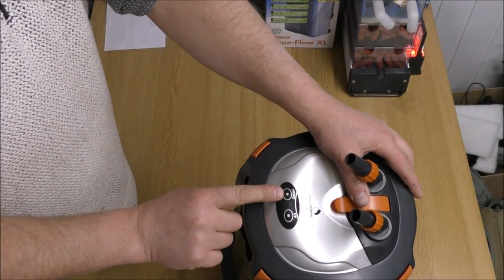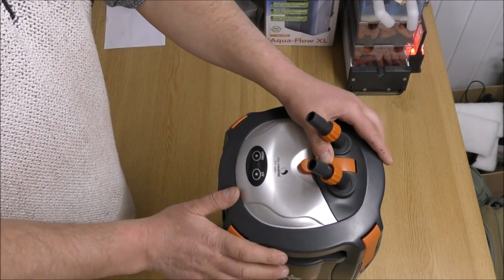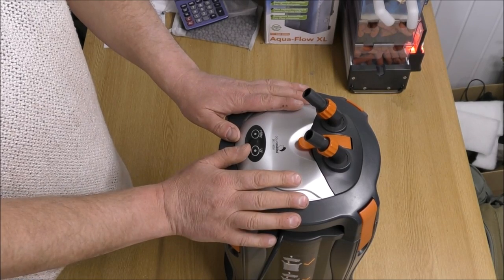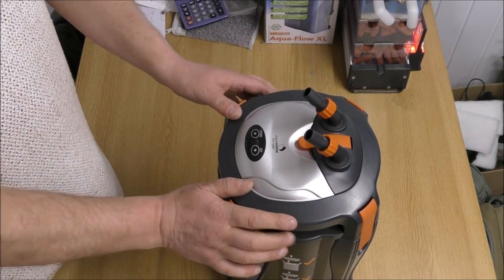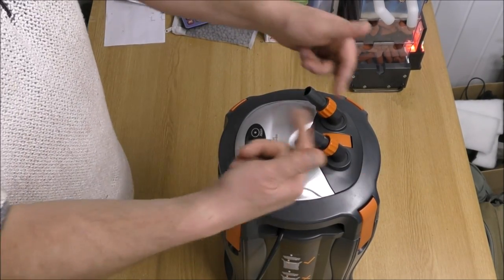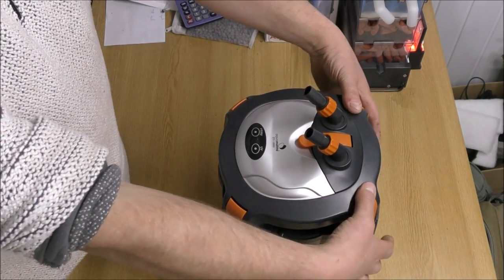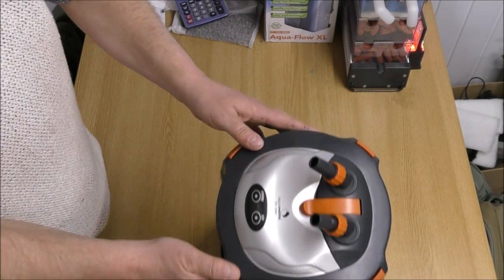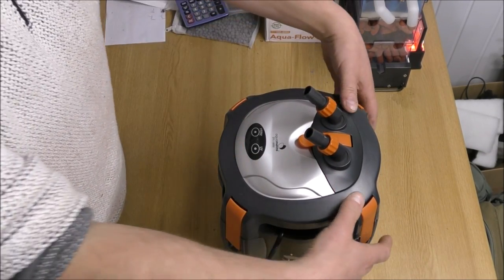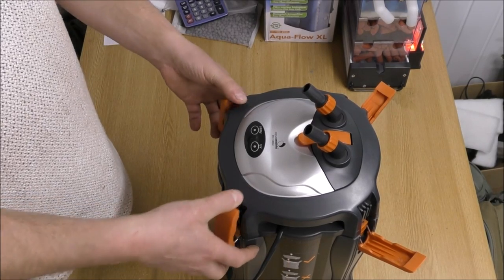We've got two buttons on the top: one is to prime it — it's got an electronic primer — and the other one is the UV button, because this does have a UV in it, which is a bit of a rarity. We've got the normal in and out pipes, we've got the release mechanism to take that off, we've got a very funny shaped filter which you'll be able to see more of when we get into the trays, and we've got some decent quality clasps to keep the top on.